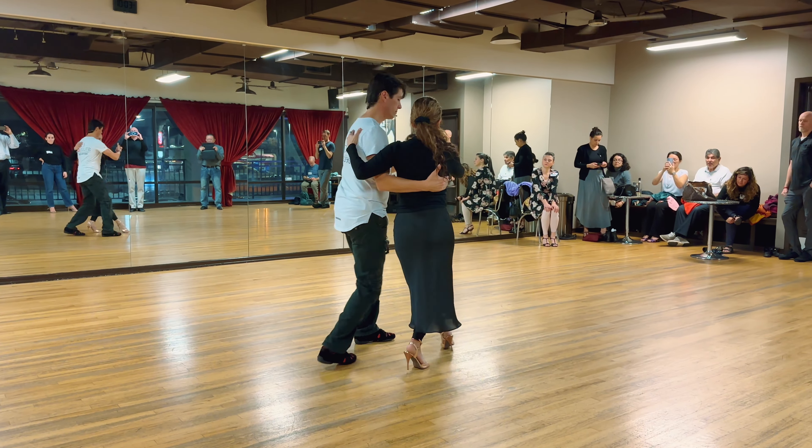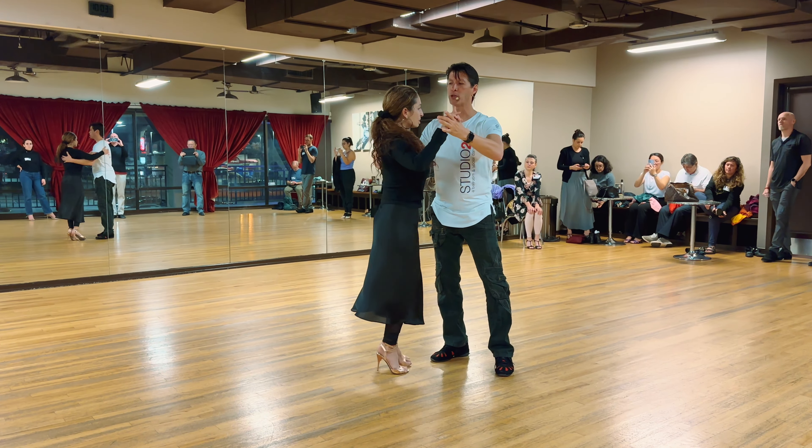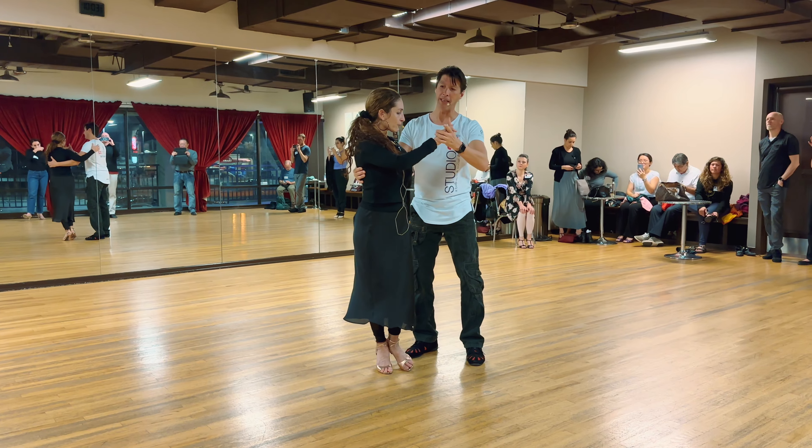Backwards, counterclockwise. And then when I'm ready to get out of it, to me it almost feels teapot-ish.